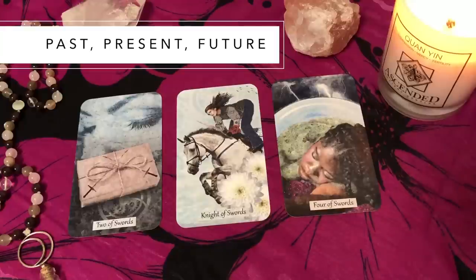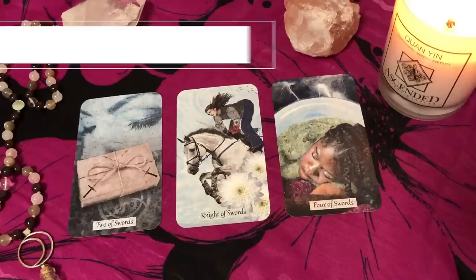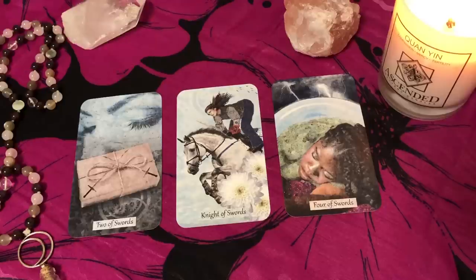Next is the classic past, present, future spread. The first card is what happened in the past that led to or is affecting this situation. The second is what's happening right now in the present. The third is what you can expect or what direction you might be heading if things continue as they are. This can help you get focused on where you're at, why you're here, and where you're heading. Many of us view that future position as the likely outcome, but not the only outcome.